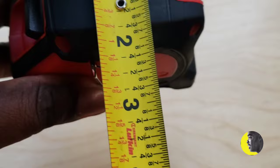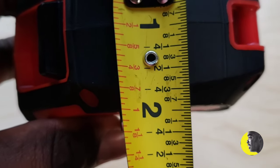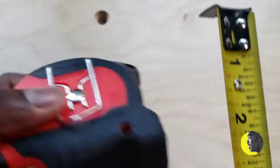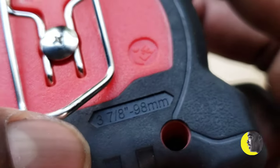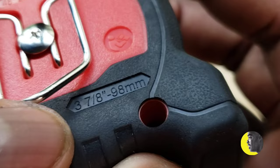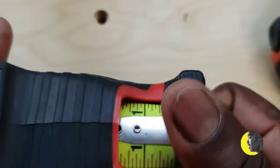It's just a little wider than the other magnetic tapes — I think one and seven-eighths inches, so just under two inches wide, and it's about three and seven-eighths inches in length. So it's a little bigger than the average measuring tape, which you'd obviously have to factor in if you're storing it or using it in tight spaces.